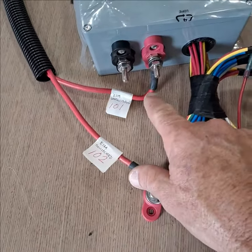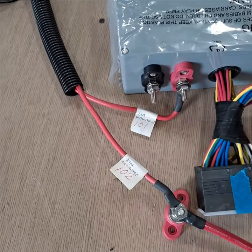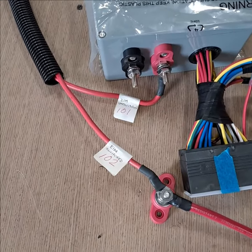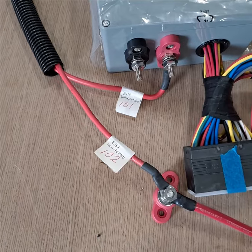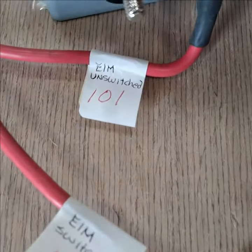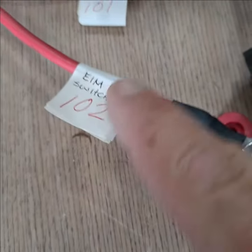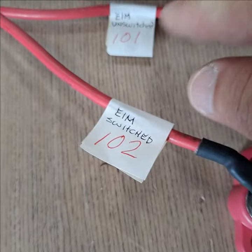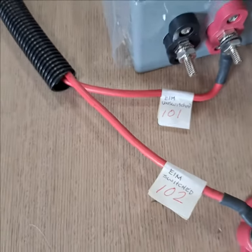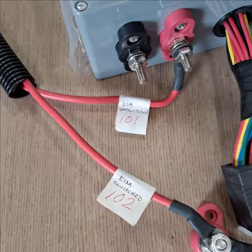These are the two eight gauge cables that come from your existing harness down in the bilge. These cables go up to your main DC circuit breaker panel, which typically also has your battery switches. They're yellow lettered circuit breakers. There's two circuit breakers — one is labeled EIM unswitched and one is labeled EIM switched. The 102 and 101 labels are usually gone from the wires, so you'll have to turn those circuit breakers on and off and test these leads for power to determine which is which.